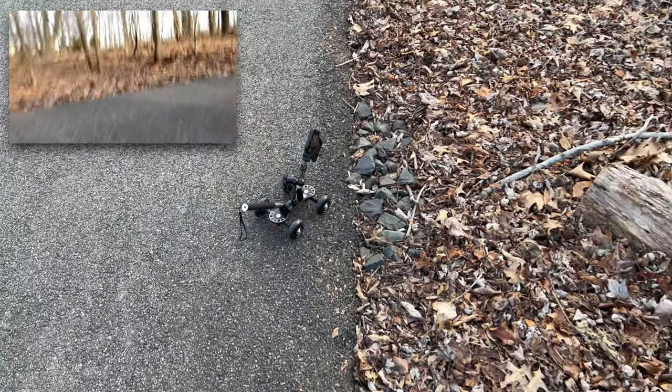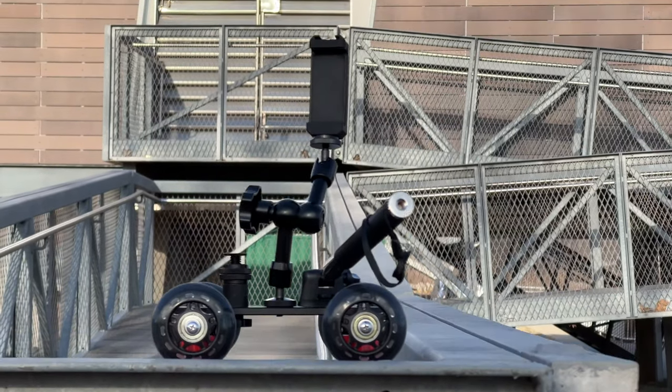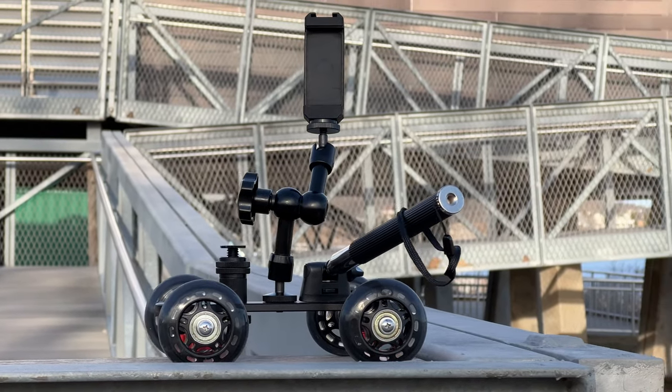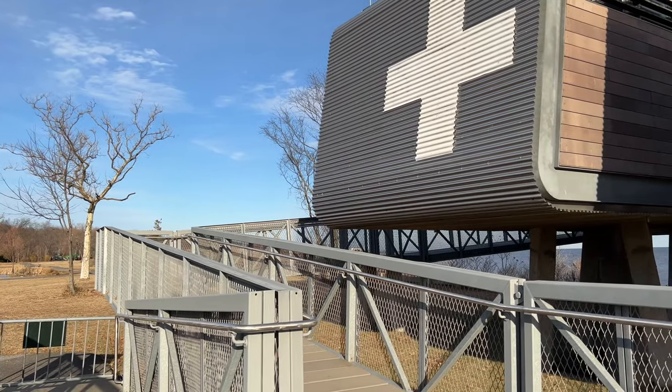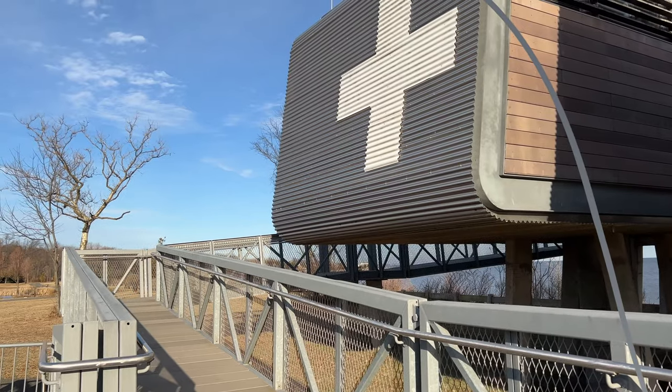But who needs a motor when you have gravity? If you can find some metal that's wide enough, that could work. Here's an example of that. This looks like it could be the intro to a new TV series — Baywatch Staten Island.